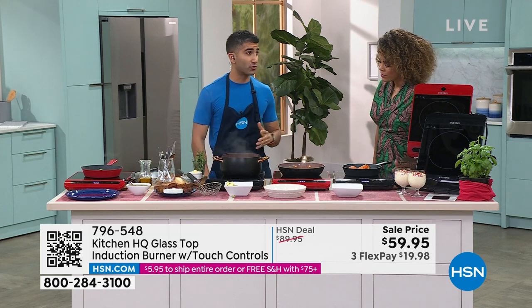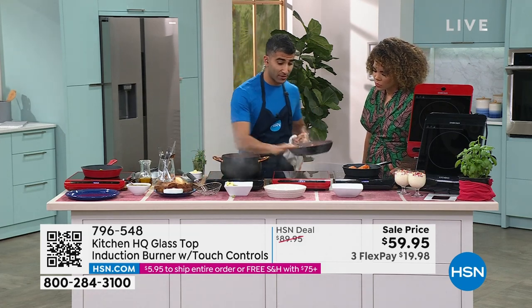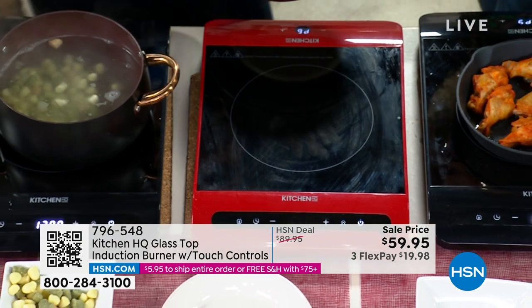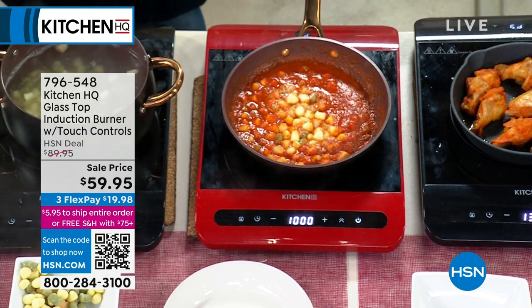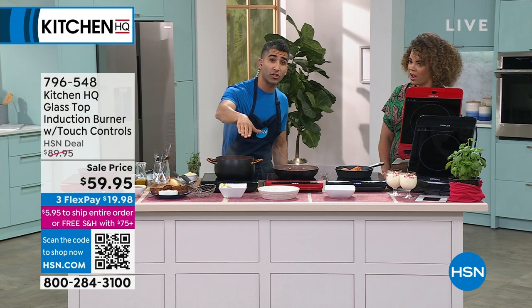It's convenient, it's fast, but it's also super safe. It's only heating the element — the pan. You can actually put your hand on it. Not just that — there's an auto shut-off as well. If you're keeping something bubbling away and you forgot about it, after two hours it will auto shut off.